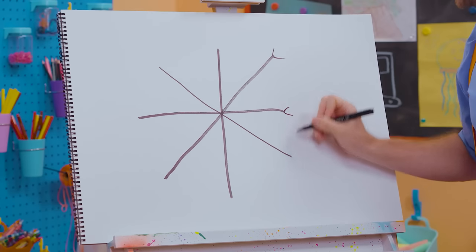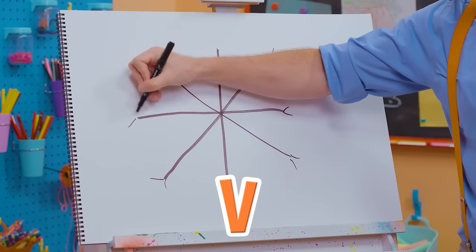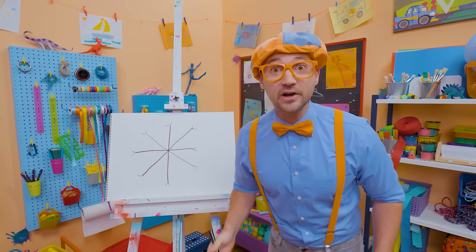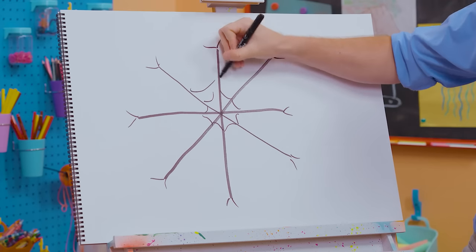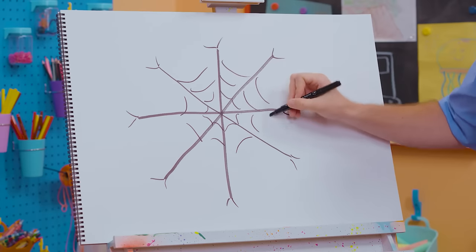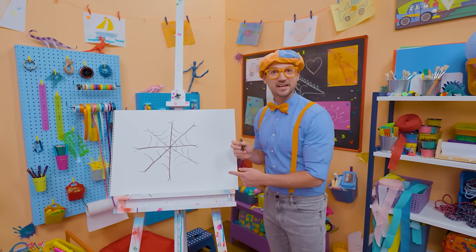And then let's do a bunch of Vs like this. This is how it attaches to the doorway, the hallway, the bathroom door, the floor, or the ceiling. They could be anywhere and everywhere — there are a lot of spiders around here. Okay, let's arch like this. It's definitely looking like a spider web, right? Just a few more. Wow, that definitely looks like a spider web.